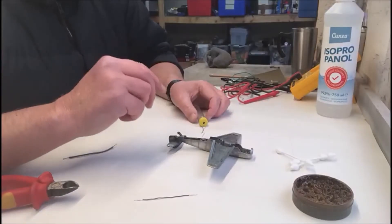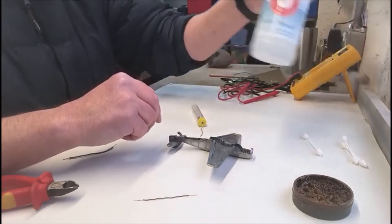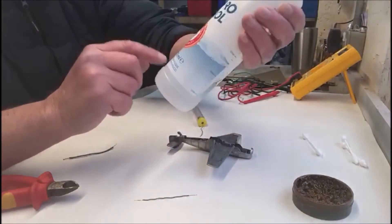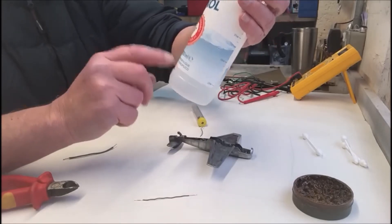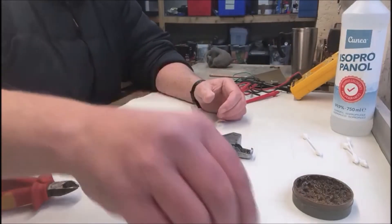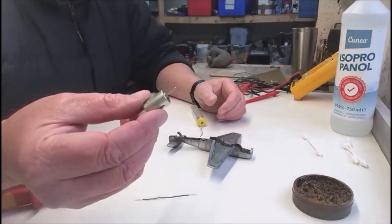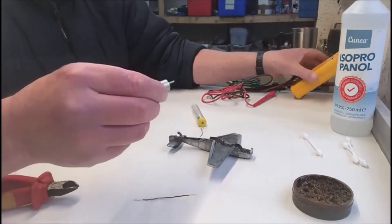This is what you do: get yourself some cotton buds and some isopropyl alcohol — rubbing alcohol — okay, just to get things clean. You've got your motor and you've used the multimeter and can see it's got continuity.